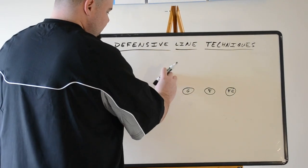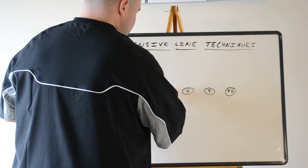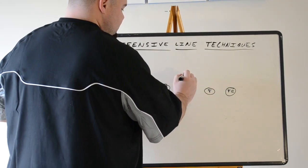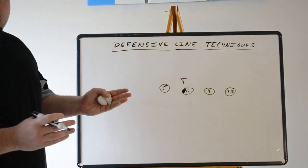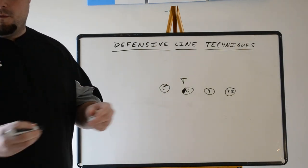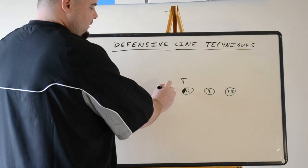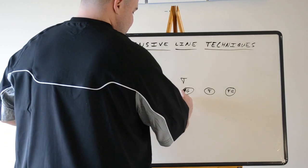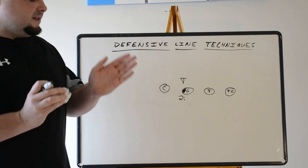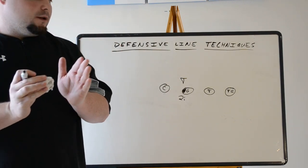Moving over from the outside shade of the center to the inside shade of the guard — normally a defensive tackle in an even front defense, meaning a 4-3 or 4-4 with four down linemen. We call this technique a two-eye. The reason we give it an eye call is because he's on the inside eye of the offensive guard, and that's how we label it.